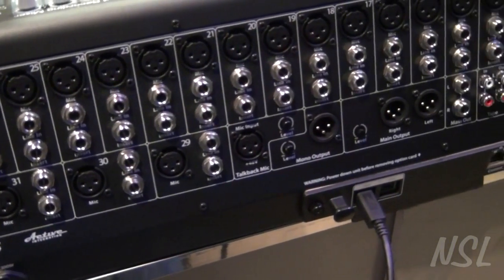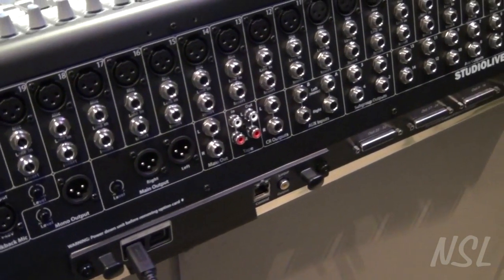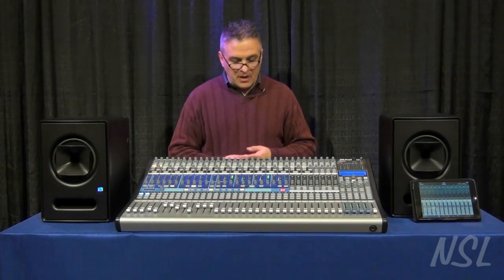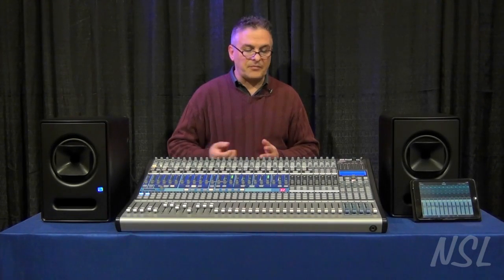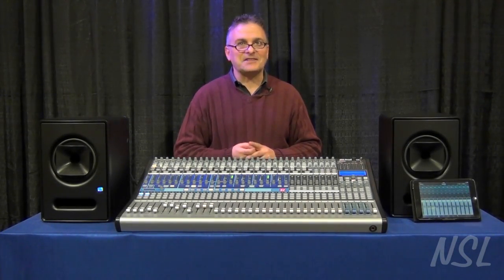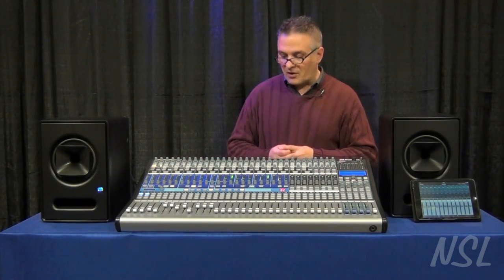On the back of the board there's a card slot that allows you to have different I/O types attached to the board. So instead of just Firewire 800, you now have the capability of doing other formats. There are cards coming out that allow you to do things like Thunderbolt, and they're talking about a Dante card coming out as well. So there are some very good connectivity options involved with the board.